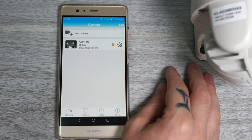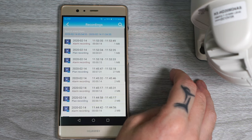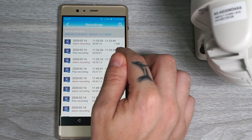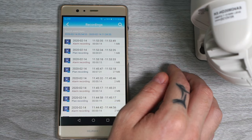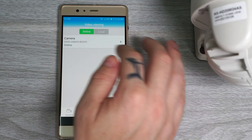Easy, right? In the app we can access recordings by clicking on Video and selecting your camera. If you've set the camera to record 24/7 you will see planned recordings, and by default it creates a new clip every 10 minutes. Alarm recordings are triggered when the camera detects motion, and each clip is 15 seconds long.